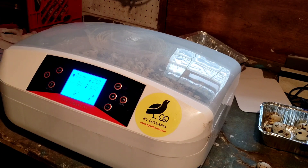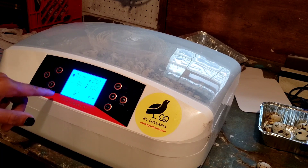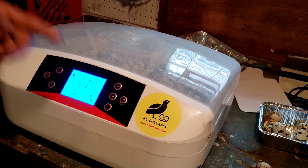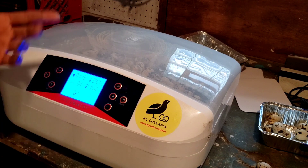Our eggs are set. Our incubator is set at 37.5°C — it's climbing back up in temperature right now. The reason it was lower is because I kept having to open it to get the eggs in. We're going to get our humidity up; I like to keep it anywhere between 35 and 50 percent for the first 14 days. This dial shows when the fan is going, when the heat is actually on, and when the turner is going to go off.